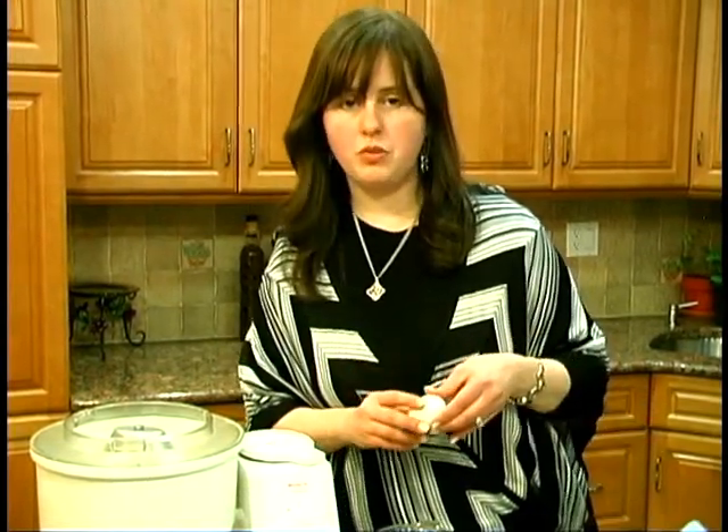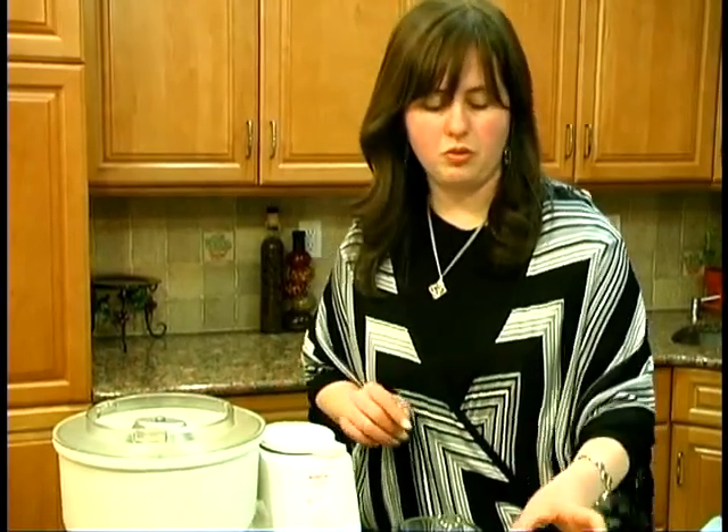So what we're going to do now is start to crack the eggs into the mixer. By the way, when you want to work with eggs, the best is room temperature. When you work with them when they're too cold, it's harder to separate. It's easier to separate eggs when they're room temperature.